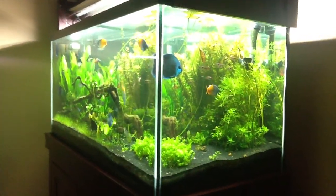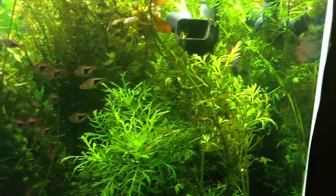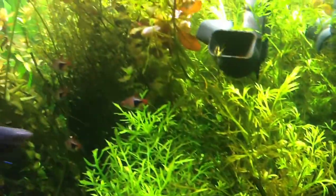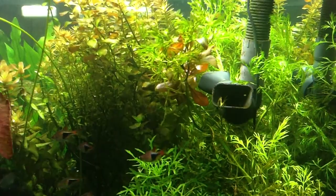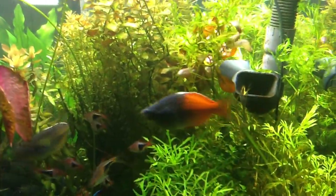Hey guys, happy Monday. Just a quick video. I really think what happened is I trimmed this water sprite — you can see it's kind of bouncing back right here — but I trimmed it back very, very aggressively and I didn't understand or appreciate the balance that it was giving to the water quality.